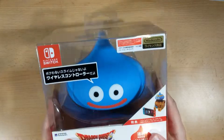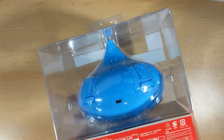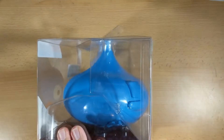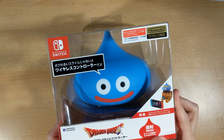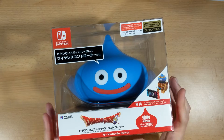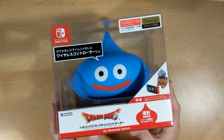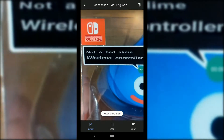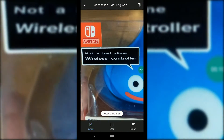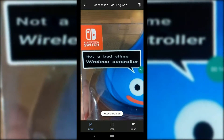Something that actually surprised me before I even unboxed it is it's got an all-plastic outer case, which is kind of strange given today's anti-plastic society. But we don't need to worry about this ending up in any landfill. Straight away you can notice there's some Japanese text all over the box. Unfortunately I don't speak Japanese, but I did stick Google Translate onto the speech bubble here — apparently it translates to "not a bad slime wireless controller." That's modest.